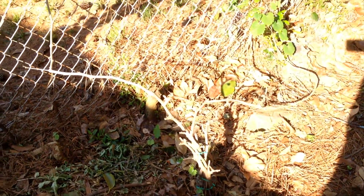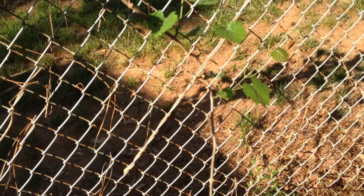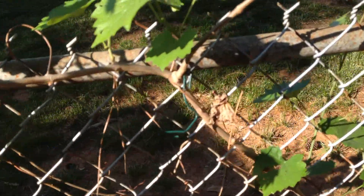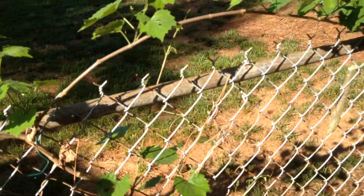This guy is growing like gangbusters. I trimmed everything back all the way to just one fork — there's the fork right there — and then it grows off that way and that way.